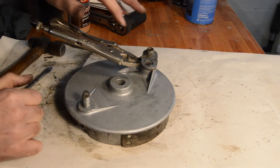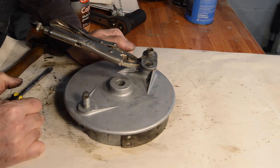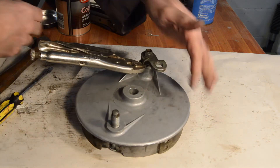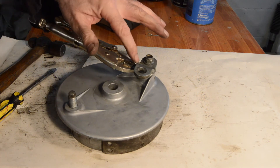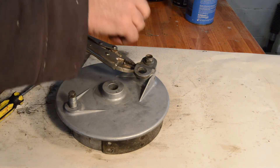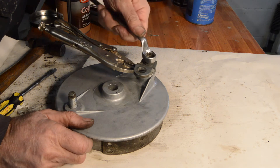Right, the spring - slightly more awkward than I imagined. One end goes through a hole there, the other end comes around underneath the arm. I'd use mole grips to pull it underneath to hook over. I think that's fully home - I sincerely hope so, you shall soon find out.